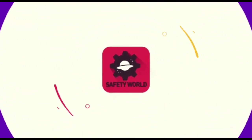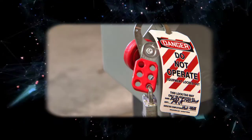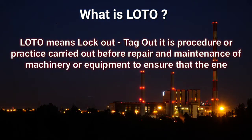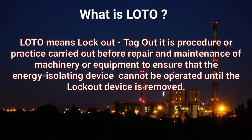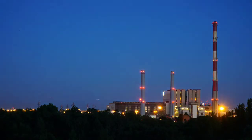Lotto Lockout and Tagout. In industry, if you want to carry out repairing and maintenance, you should follow LOTO. LOTO means lockout and tagout — it is a procedure or practice carried out before repairing and maintenance of machinery or equipment, to ensure that energy isolating devices cannot be operated until lockout is removed.